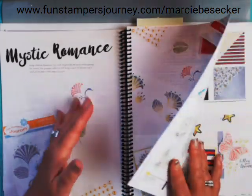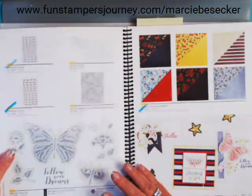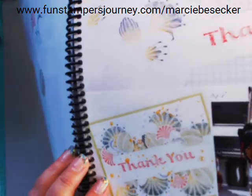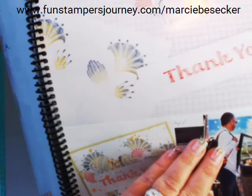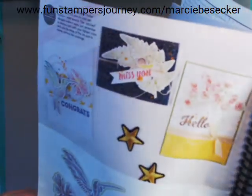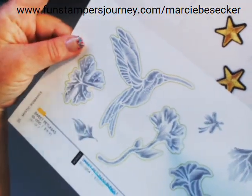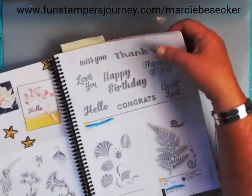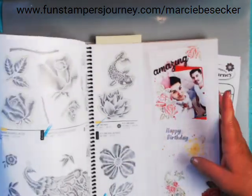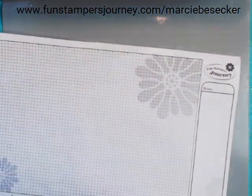Then I have to show you the Mystic Romance quickly. This is an embroidered look — you can see the embroidery print on the card and on the stamp. It is absolutely gorgeous. Those are the sneak peeks I wanted to give you. There's so much more — so many samples in here. And look at the cover, it's just beautiful.